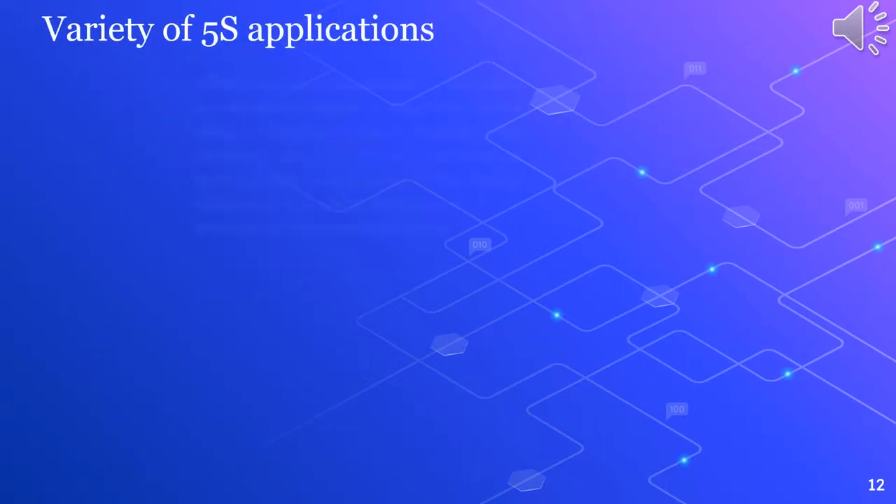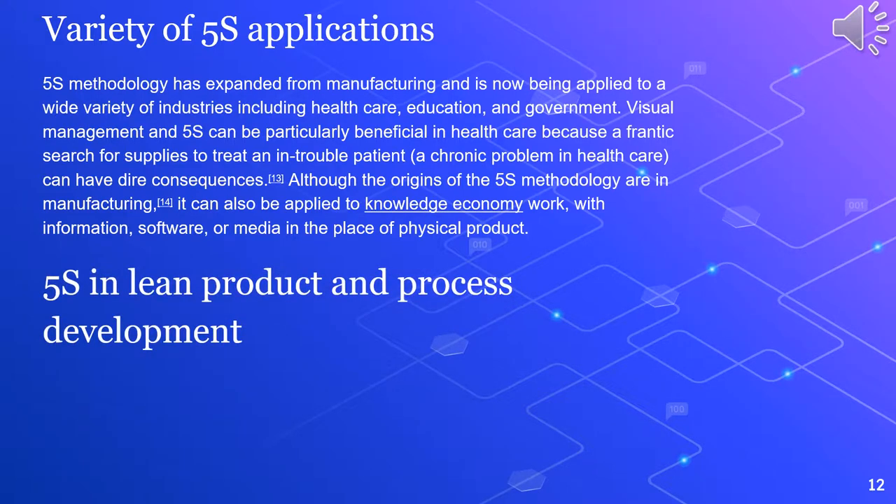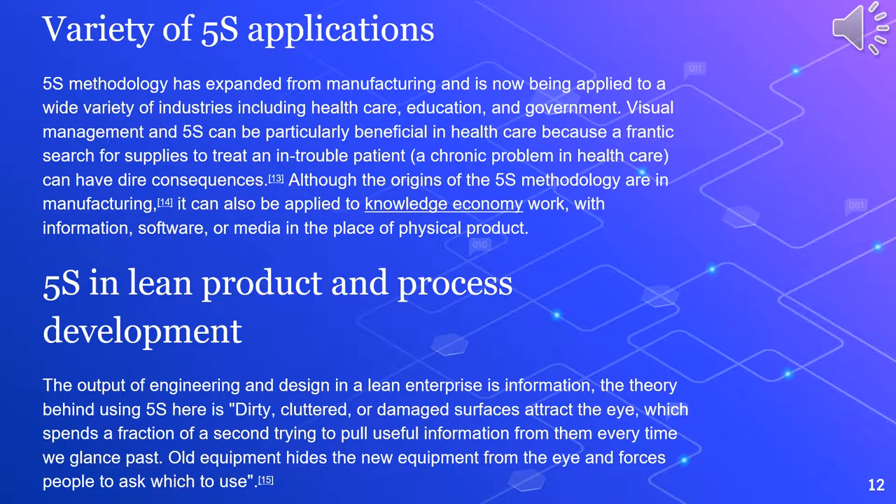Variety of 5S Applications. 5S methodology has expanded from manufacturing and is now being applied to a wide variety of industries including healthcare, education, and government. Visual management and 5S can be particularly beneficial in healthcare because a frantic search for supplies to treat a troubled patient — a chronic problem in healthcare — can have dire consequences. Although the origins of the 5S methodology are in manufacturing, it can also be applied to knowledge economy work with information, software, or media in the place of physical product. In lean product and process development, the output of engineering and design in a lean enterprise is information. The theory behind using 5S here is that dirty, cluttered, or damaged surfaces attract the eye, which spends a fraction of a second trying to pull useful information from them every time we glance past; old equipment distracts the eye from new equipment and forces people to ask which to use.